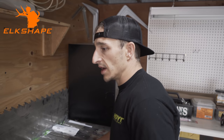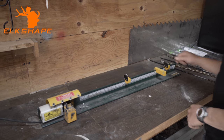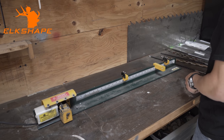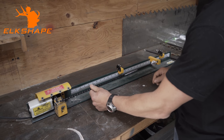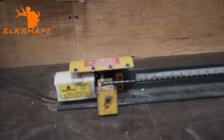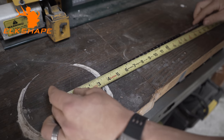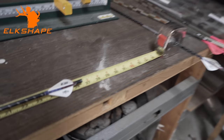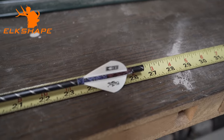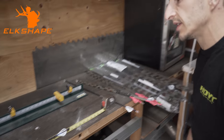First, we're going to set up the arrow cutter I got from Cabela's — pretty good price. Here's the size I've been shooting, and you can see it's already set up for that. We're looking at 26 and 3/8ths inches. My draw length is 27, so my arrow is shorter than my draw length, which is pretty common.